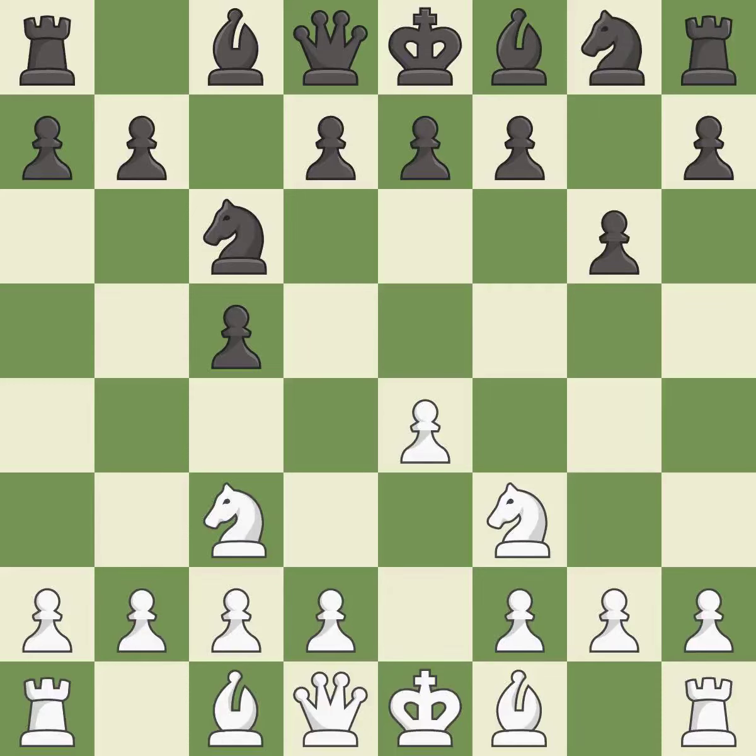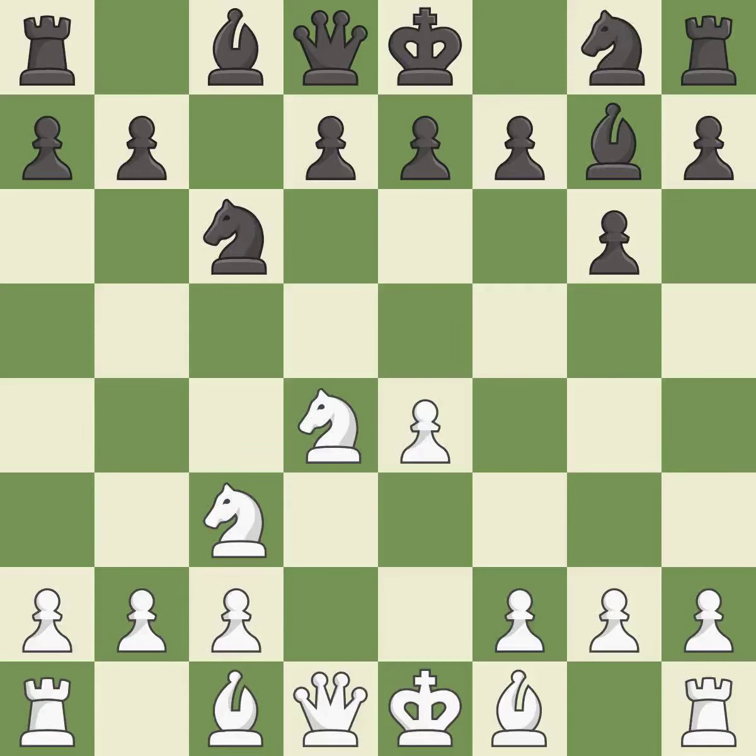This prepares the bishop for development. This threatens to win a pawn. After all captures, this is an equal trade. Bg7 puts the bishop on the long diagonal in a move called a fianchetto. B3 develops the bishop and defends the knight on d4. NF6 develops the knight toward the center, attacks the e4 pawn, and prepares castling.